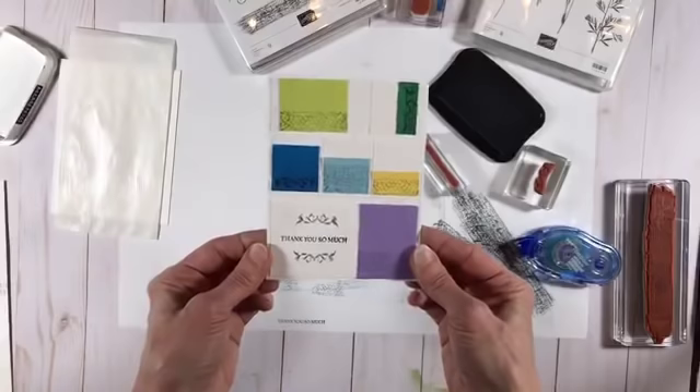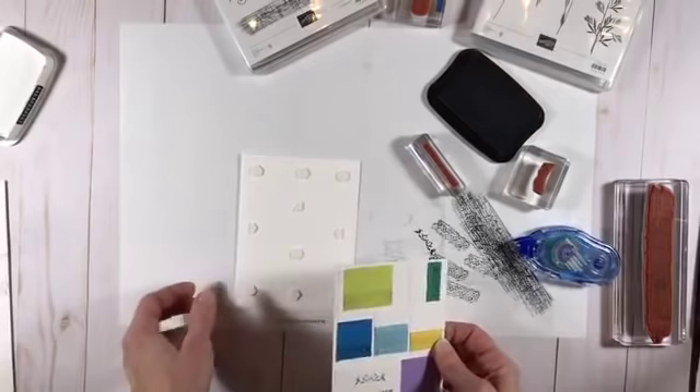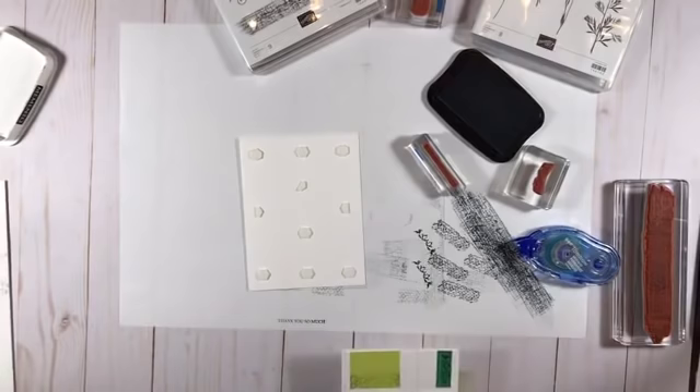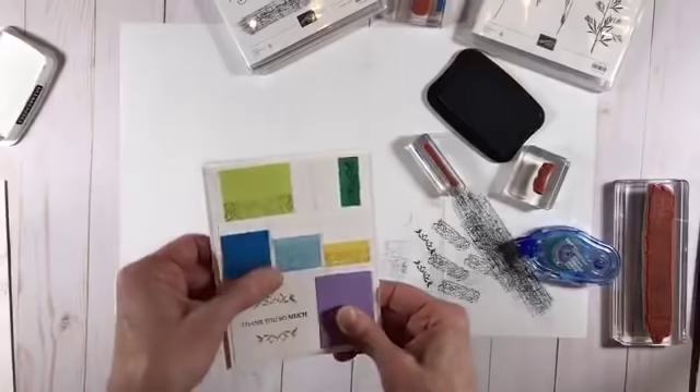I'm going to put adhesive on that and attach it on the front. I put dimensionals on there already — I had my little plasticized paper and took all the backings off dimensionals so you guys wouldn't have to watch and wait while I did that. There we go — that is my finished card. You might appreciate it more when you see the piece of artwork that I based it on.